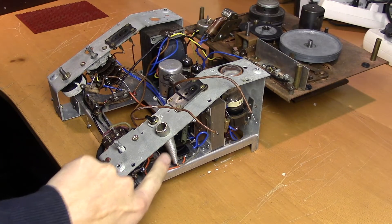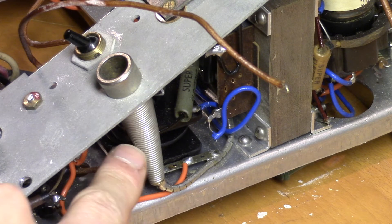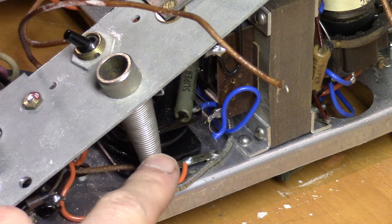Look at the microphone input — it's shielded with a spring down to the ground plane. I don't think I've ever seen this before. So this can move around a bit while still being an unbroken shield.